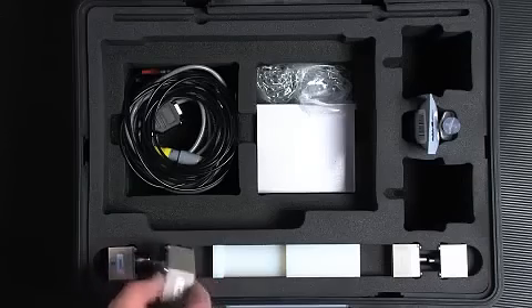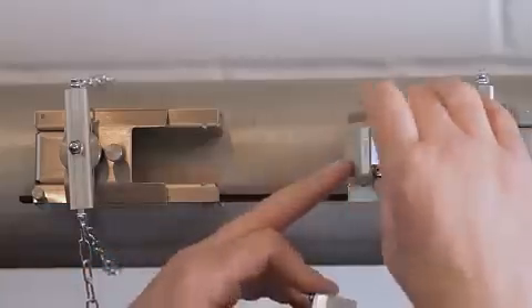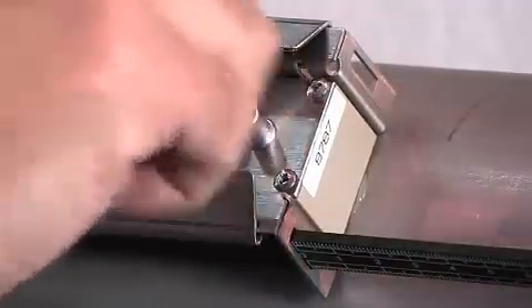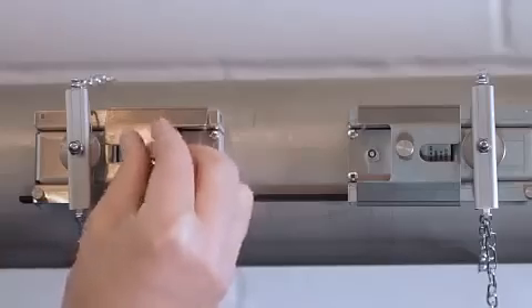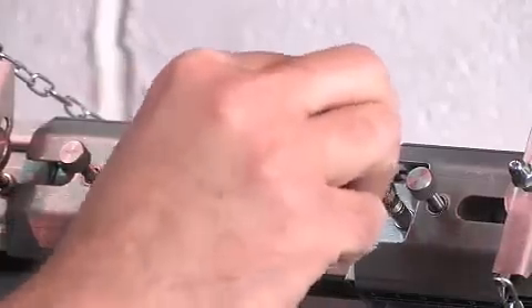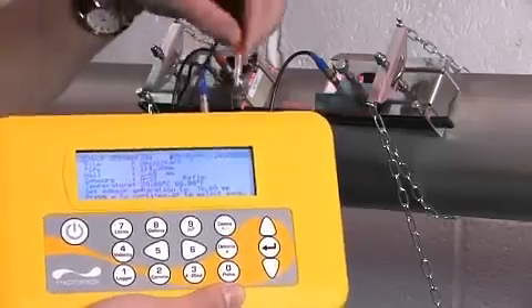Take the two appropriate sensors and grease each one on the face. Then insert each sensor into the guide rail and fix in position by tightening the screws. Once the sensors are installed, connect the blue cable to the downstream sensor in the flow meter and the red cable to the upstream sensor in the flow meter.